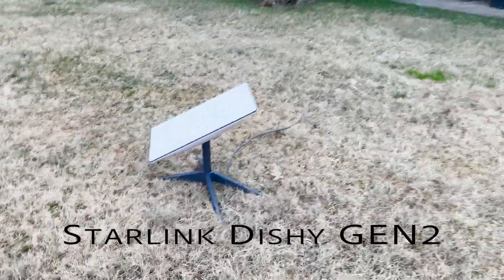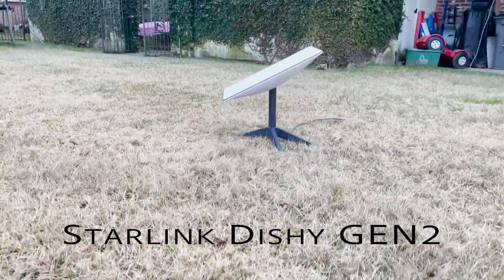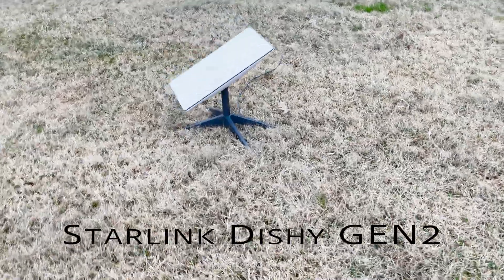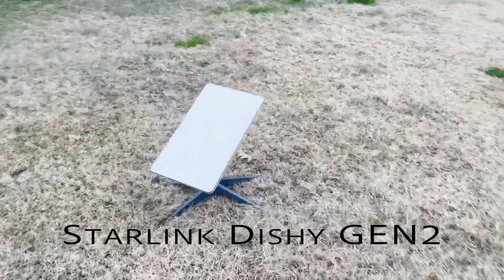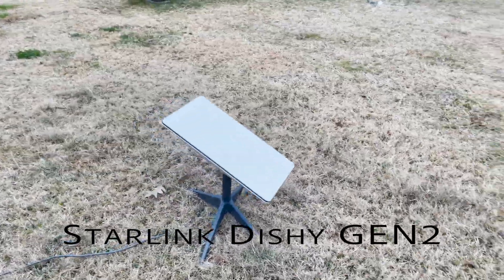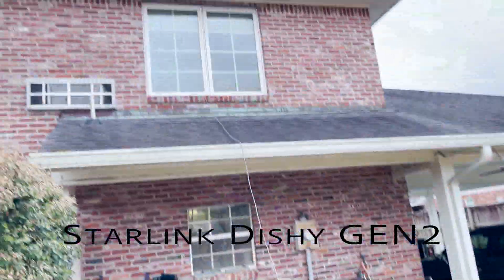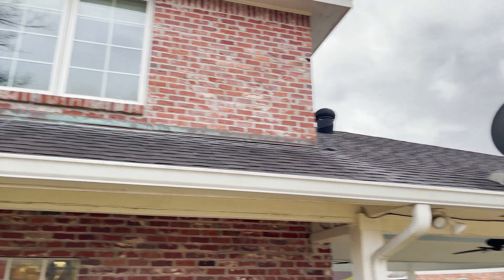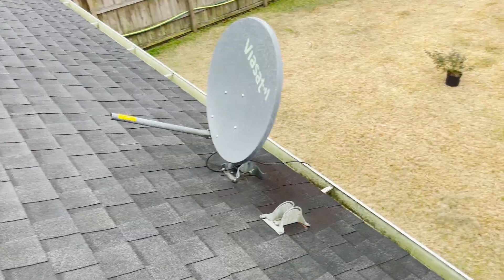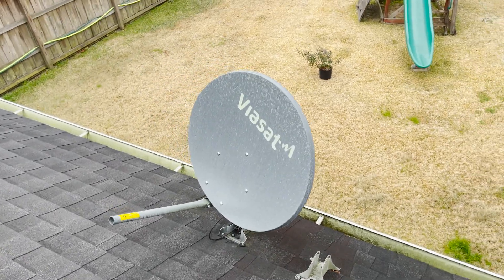In this video, I'm going to show you how I go from Viasat to Starlink. This is Dishy generation 2, which is rectangular and self-aligns to the Starlink constellation. Once I received the Dishy, I set it up in my yard so it could locate the Starlink constellation. This allowed me to discover which direction it would want to point and which sides of my house would be more optimal for the installation.